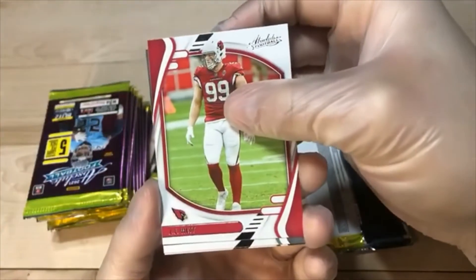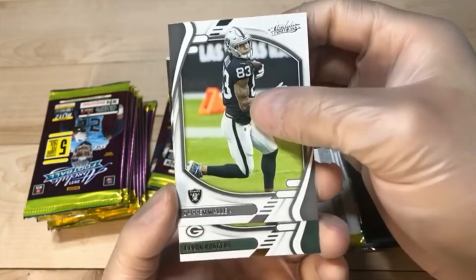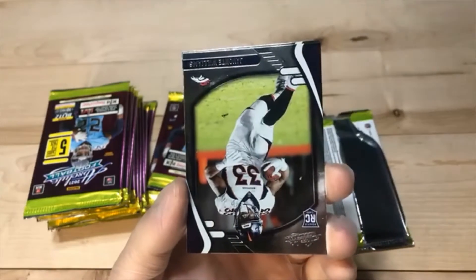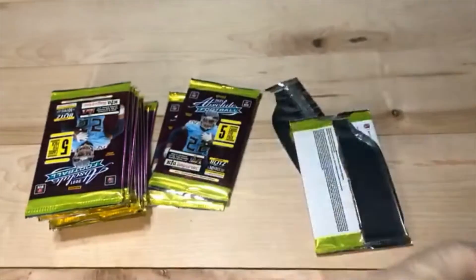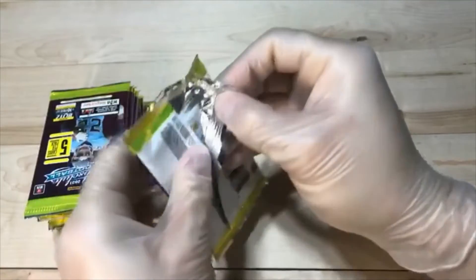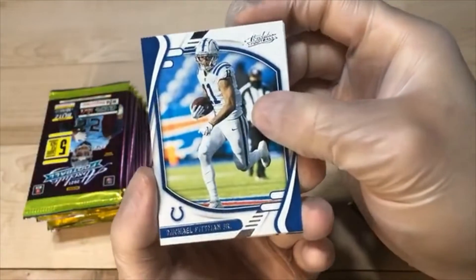We got J.J. Watt. Darren Waller. Rogers parallel — never go wrong with a Hall of Famer. Javante Williams. And Michael Carter. Even the base cards of those guys you know are going to be Hall of Famers will be worth something — not huge bucks, but there will always be a market for them.